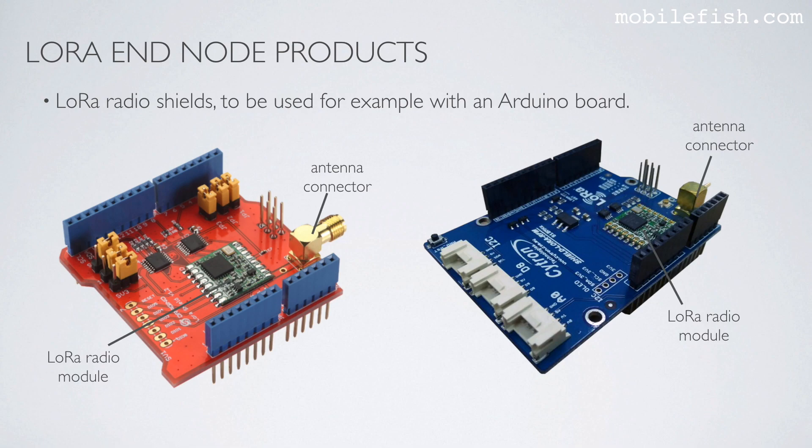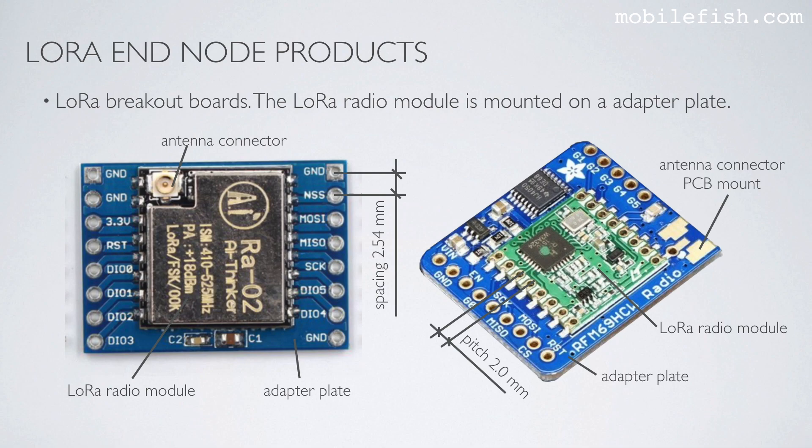There are also LoRa radio shields, to be used for example with an Arduino board. This shield only has a LoRa radio module and an antenna connector, but no microcontroller. Here is another LoRa radio shield — it also has the LoRa radio module and antenna connector, but no microcontroller.